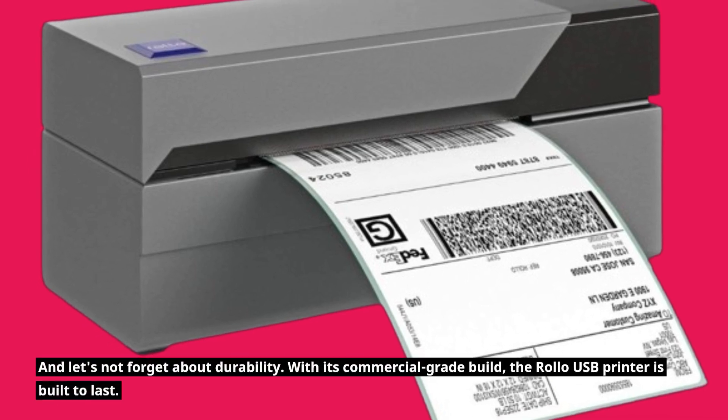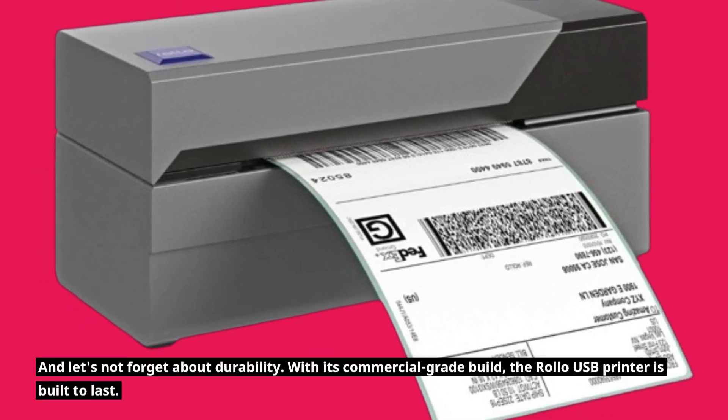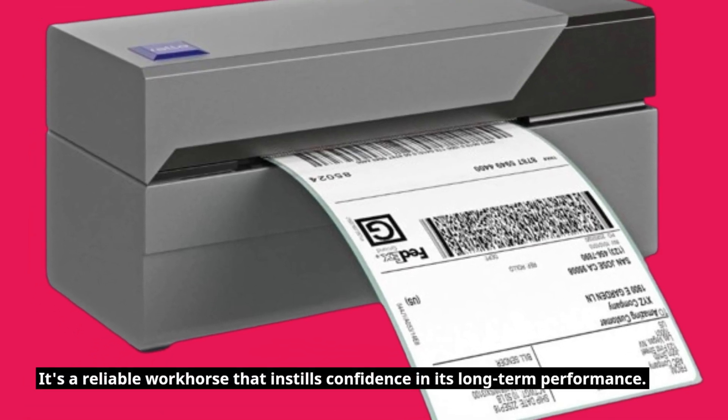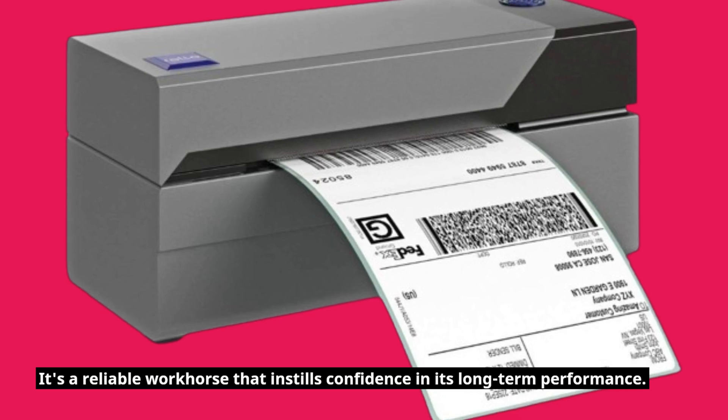And let's not forget about durability. With its commercial-grade build, the Rollo USB printer is built to last. It's a reliable workhorse that instills confidence in its long-term performance.